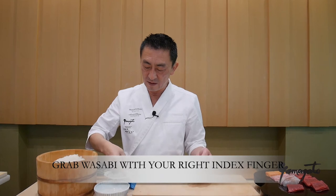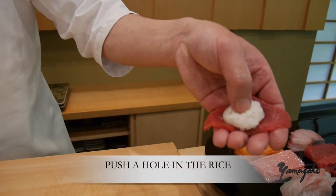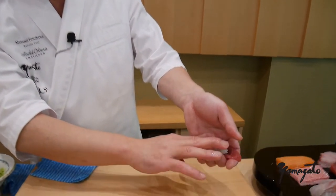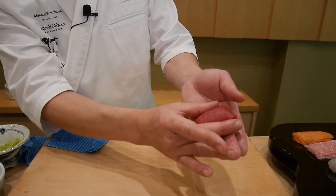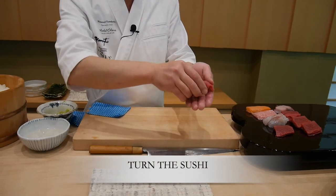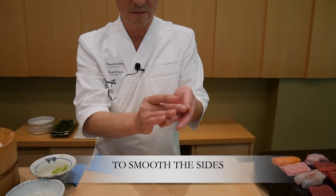Wasabi. And the middle part — put here. Push a little bit, make air, and then stop. Push here lightly. Down here. Keep the shape. Push the other side. And also keep here. Okay.